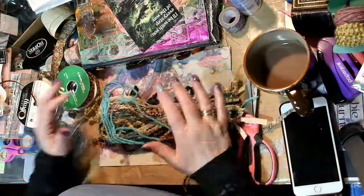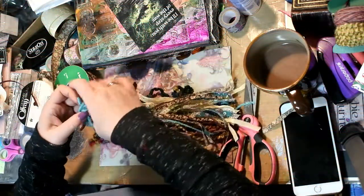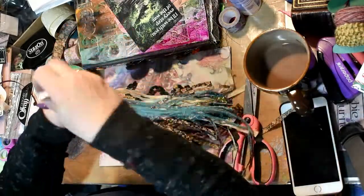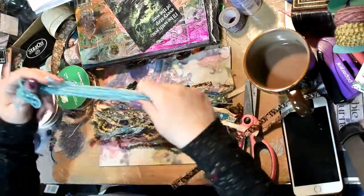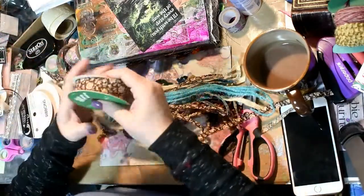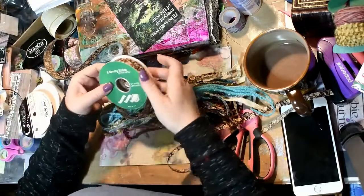Hi ladies, it's Melody here. I am going to make the tassel for my daughter's boho slash grungy slash steampunky journal. And I thought I would go ahead and do it on camera so that I could share my technique with you.